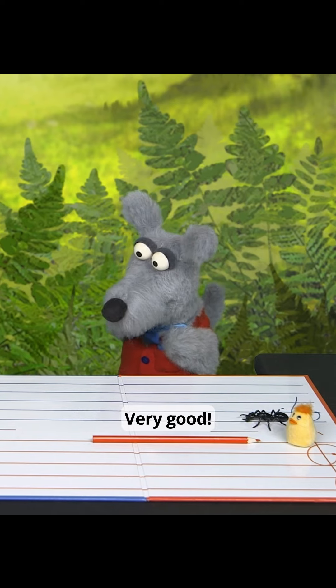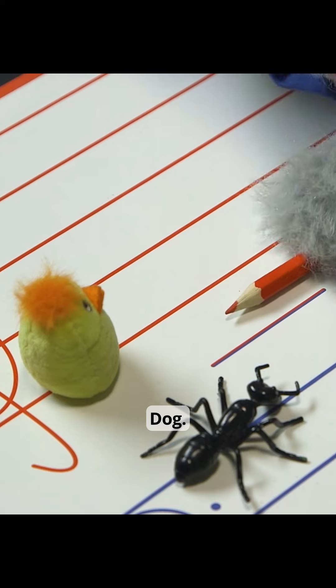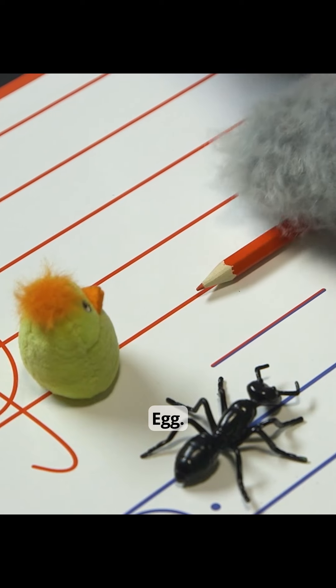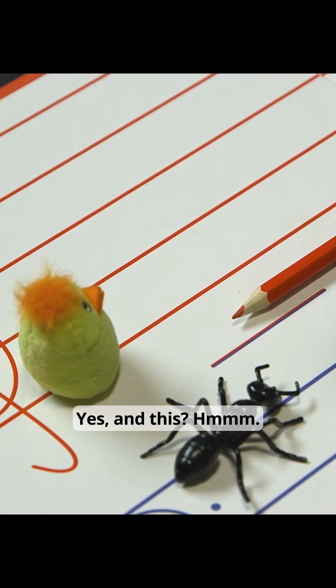Very good. Which one is this? Egg. Yes, and this? Do. Yes, and this? Do. Yes, and this? Do. Very good!